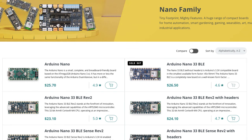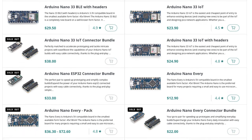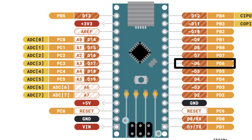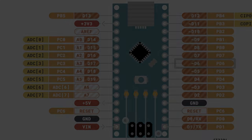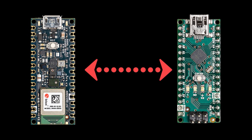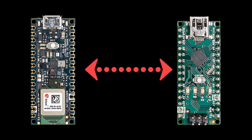Arduino has an entire family of Nano boards, and every Arduino Nano board has the same pin numbers and the same form factor. So if I wrote a program that used digital pin 6 on my Nano 33 BLE Sense, I could load that same program on the original Arduino Nano board and pin 6 would act the same way. This means you could use the Nano 33 BLE Sense Rev 2 as a drop-in replacement for an original Nano.